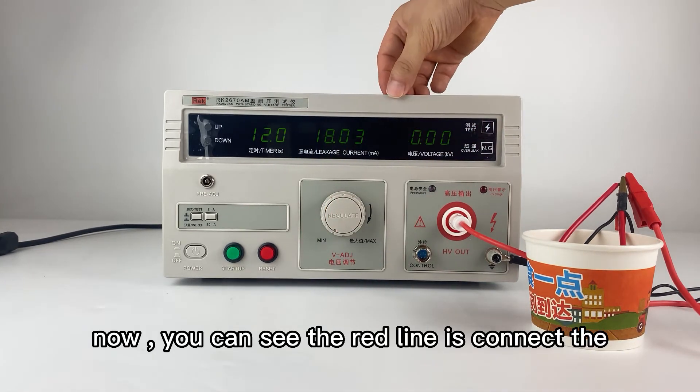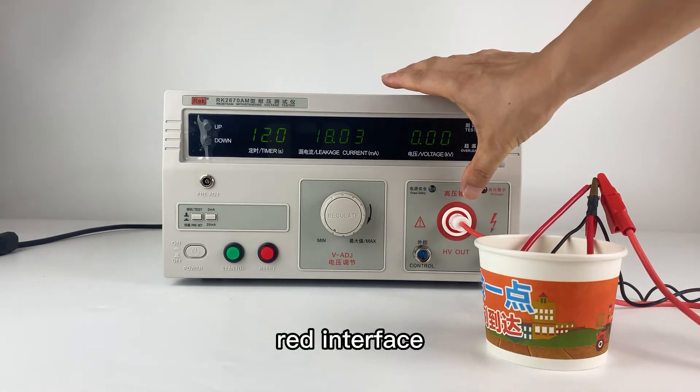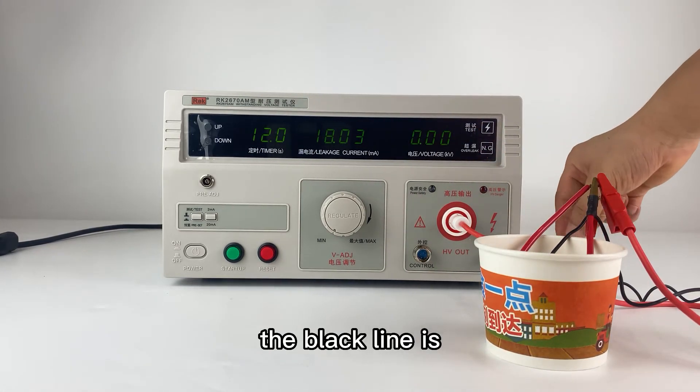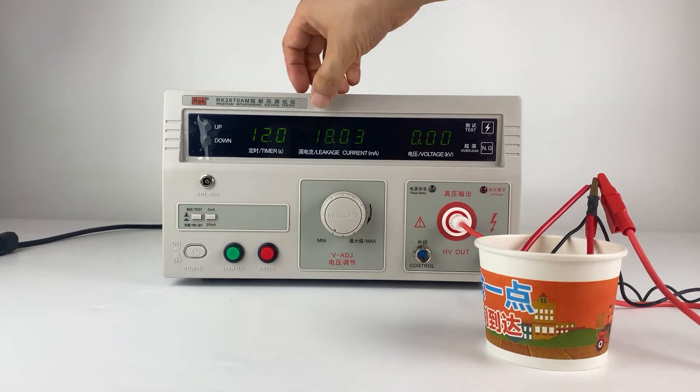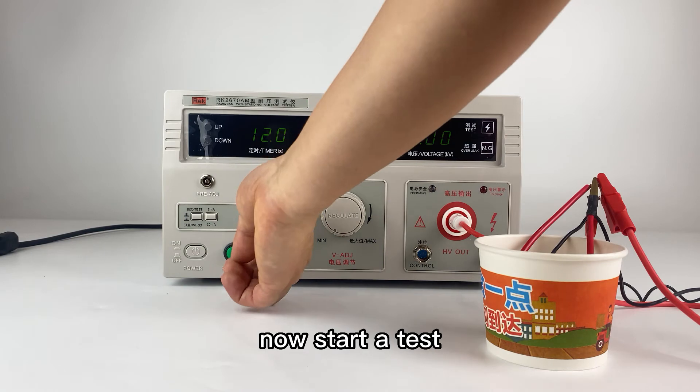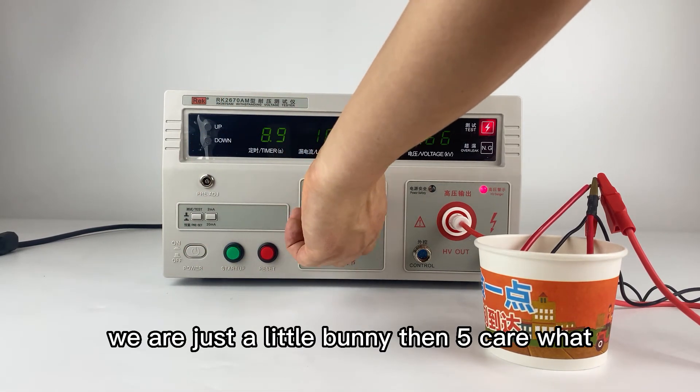You can see the red line is connected with the interface, and the black line is connected to the grounding post. Now starting our test — press startup. We are adjusting the output to five kilowatts.